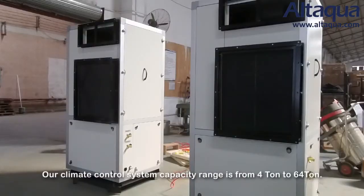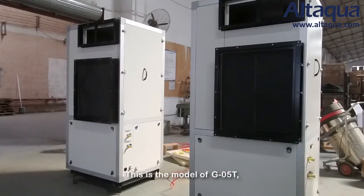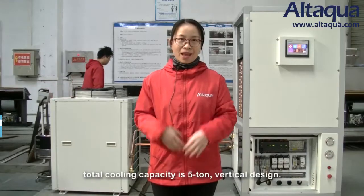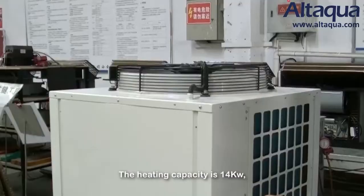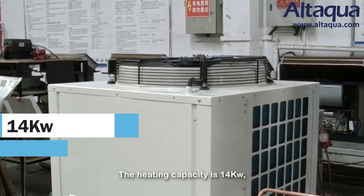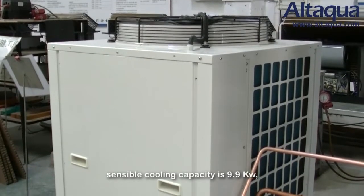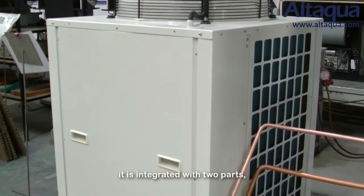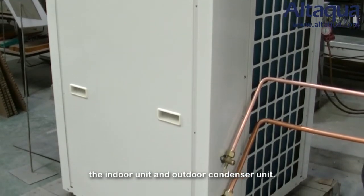Our climate control system capacity ranges from 4 tons to 64 tons. This is model G05T. Total cooling capacity is 5 tons, vertical design. The heating capacity is 14 kW and sensible cooling capacity is 9.9 kW. It is integrated with two parts: the indoor unit and outdoor condenser unit.